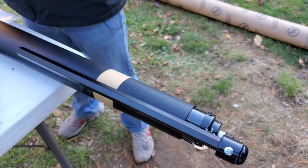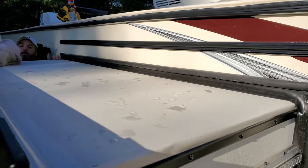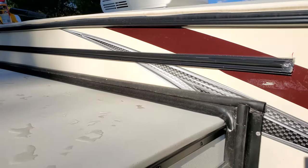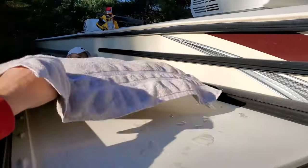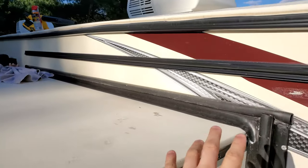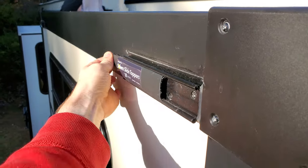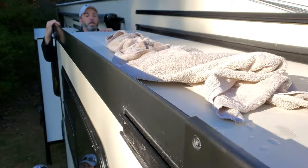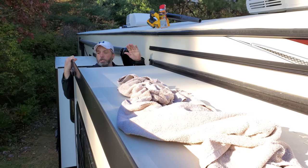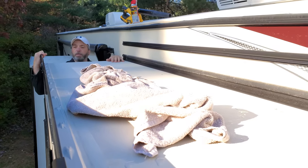We're up on the RV now. This camper was already preset to have these put on, so we have the brackets pre-assembled on here. We're also cleaning off the top of the RV first — it's a perfect time to do this. Then we're going to UV protect it. This one's brand new so there aren't really any issues, but it's also a good time to check your seals and apply lap seal where needed.